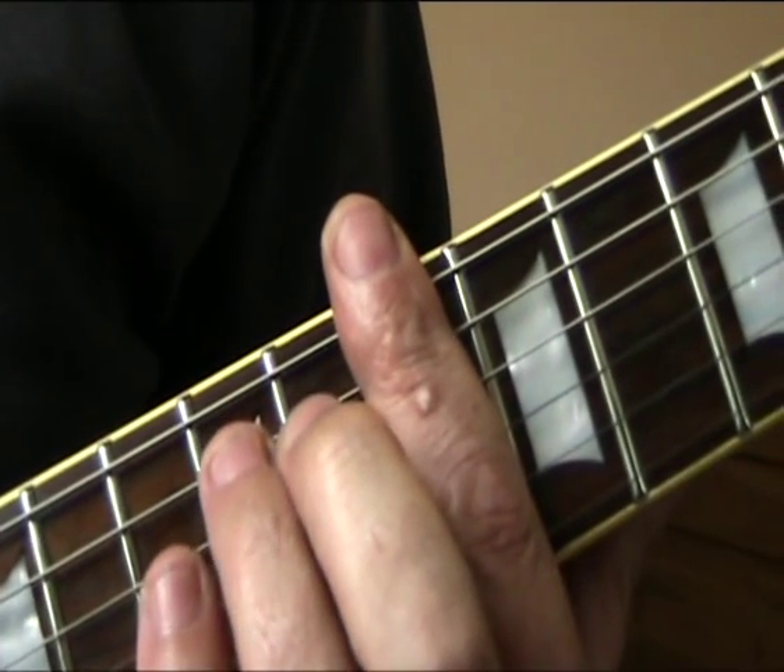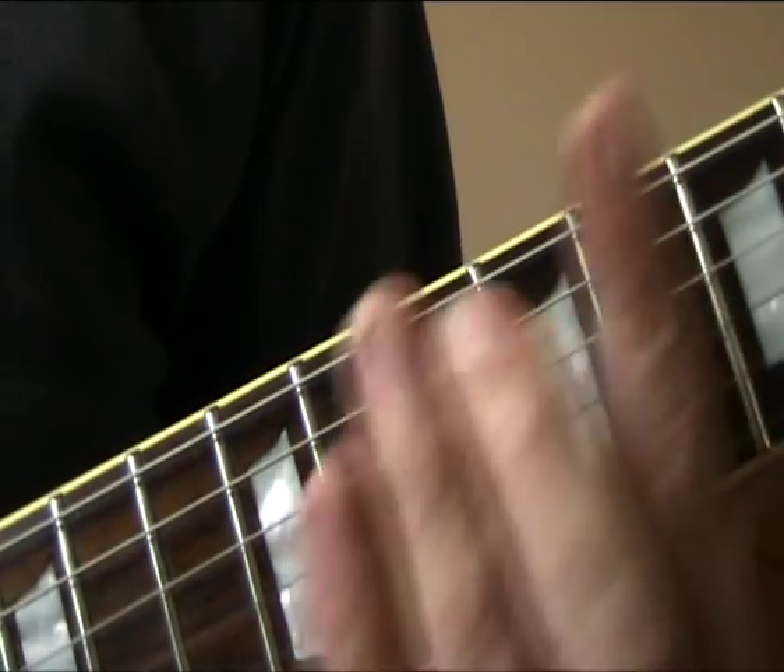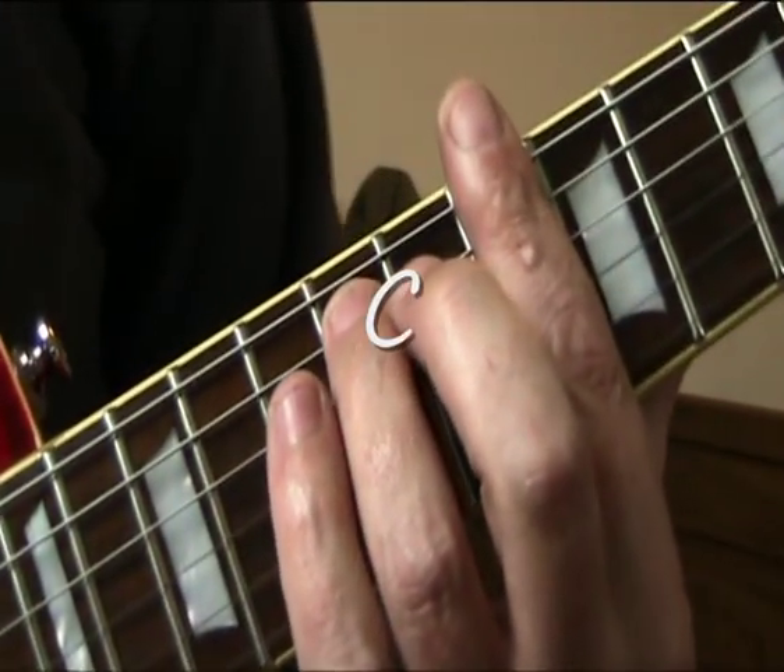And we're going to be leading into... Are you using the internet? Yes. Go away.